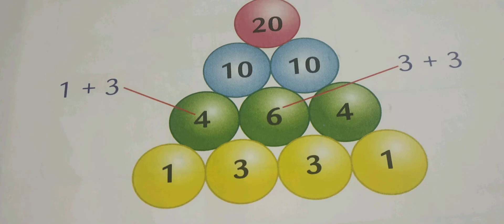First, consider two circles and add their values and write the result in the green circle above. As you can see, at the bottommost yellow circle, 1 and 3 are given. So for the first two circles, you add 1 plus 3, which equals 4, and you write that value in the upper circle exactly above the first two circles.